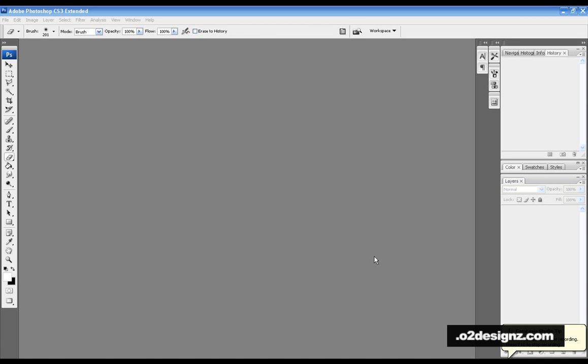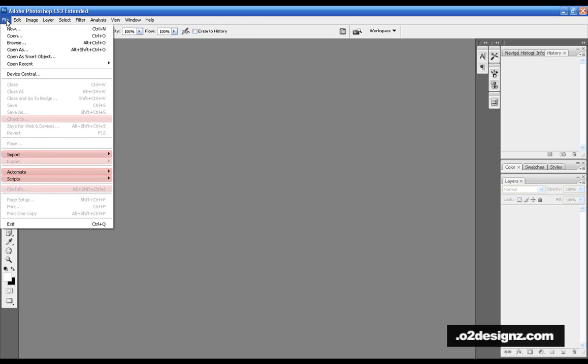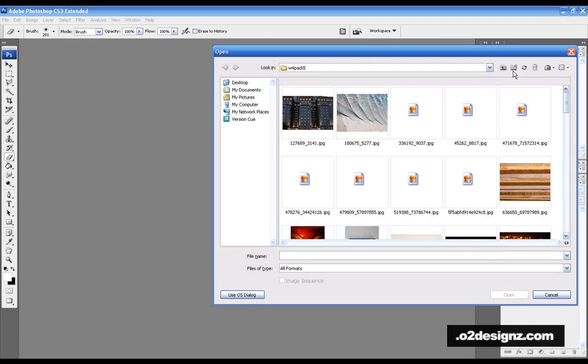Welcome everyone, this is GKGFX from .02designs.com, and today you're going to be watching my video tutorial on how to properly crop an image. We're going to start out by opening up the image you wish to crop.